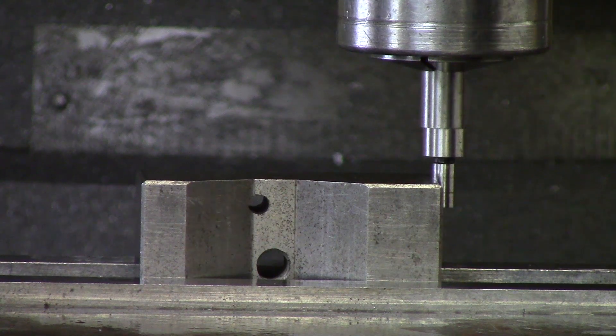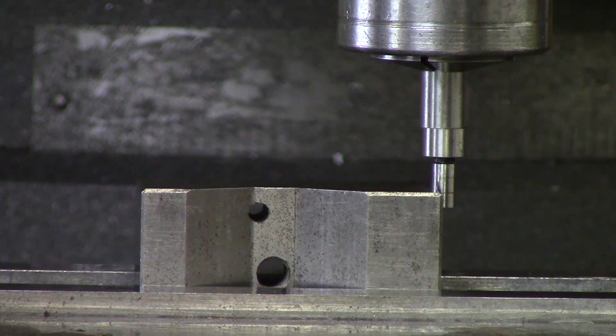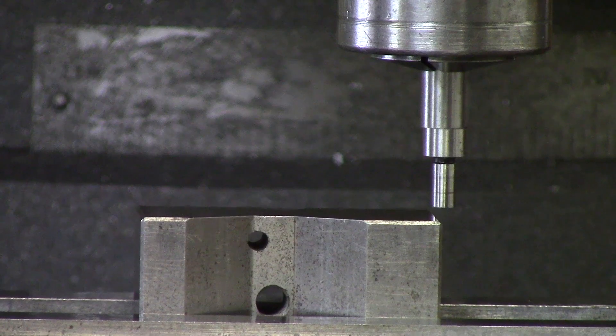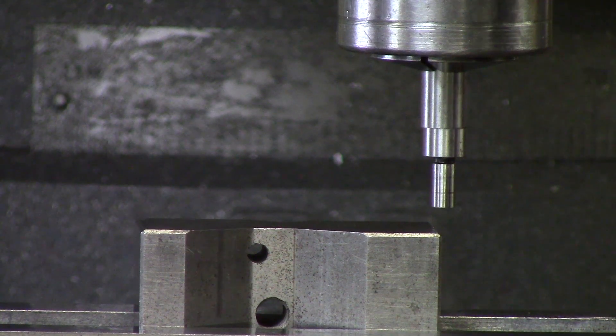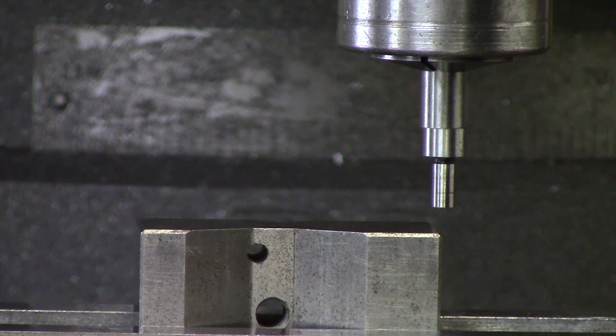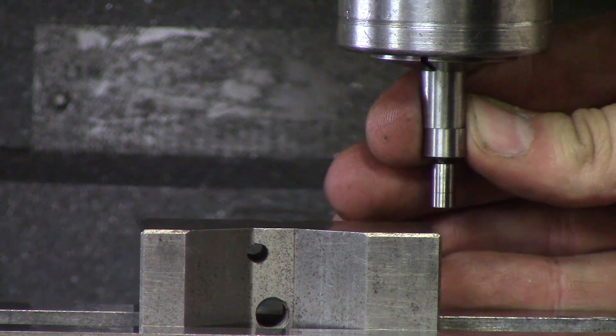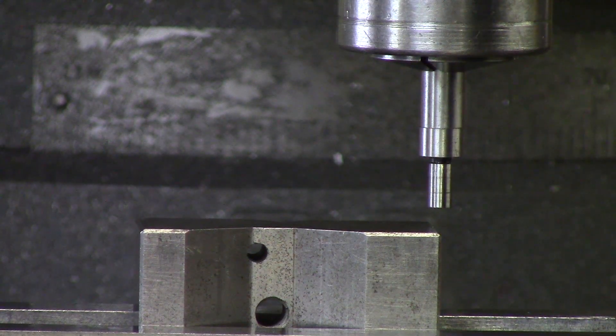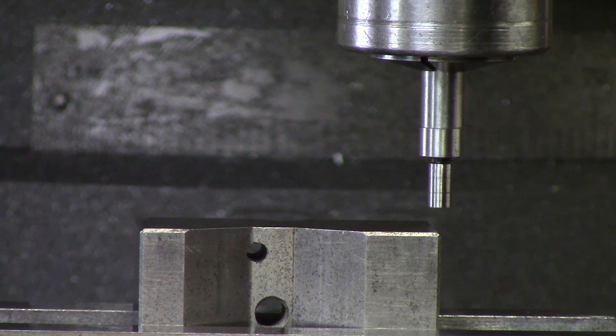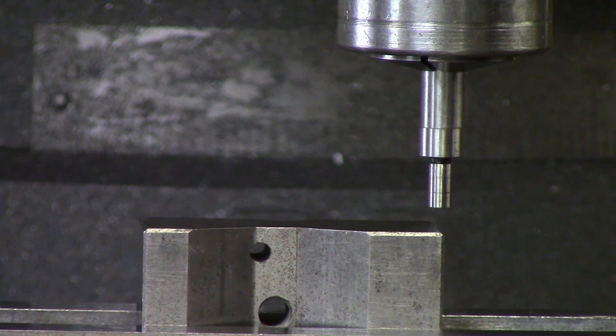Now I am going to bring my knee down and move over 100 thou in Y in the right direction — be sure to pay attention because you can go the wrong direction. Center up the edge finder a bit so I know I am going the right direction, then go 100 thou in Y and 100 thou in X.